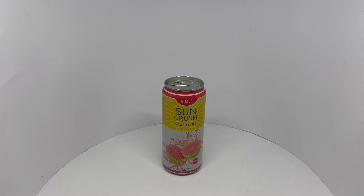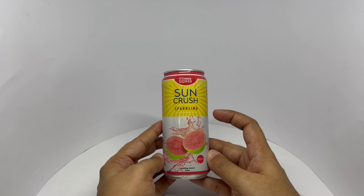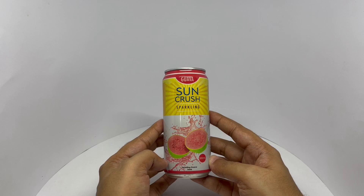Let's take a look at this guava drink. This is by Suncrush. It's a sparkling drink, guava flavored. They use pink guava, so I'm expecting pink colored juice.